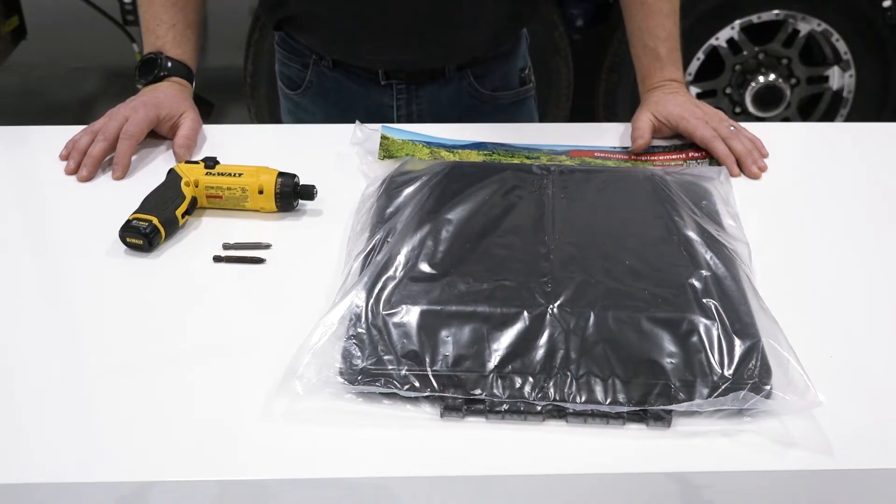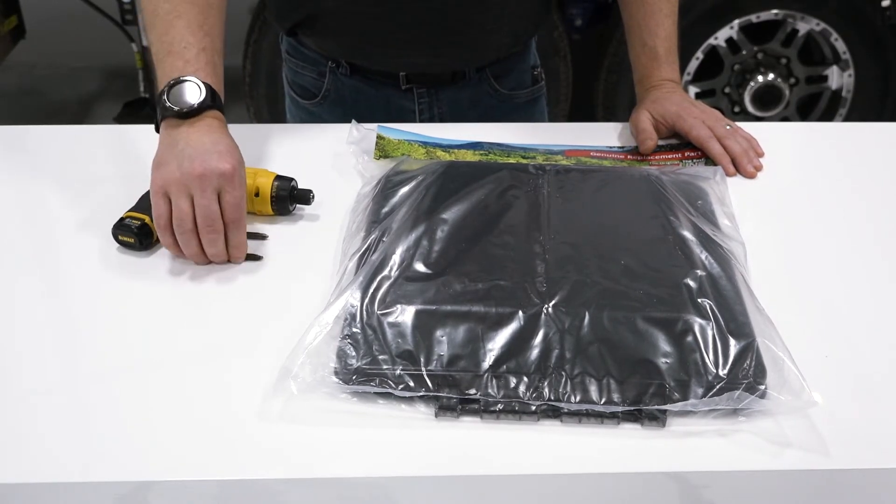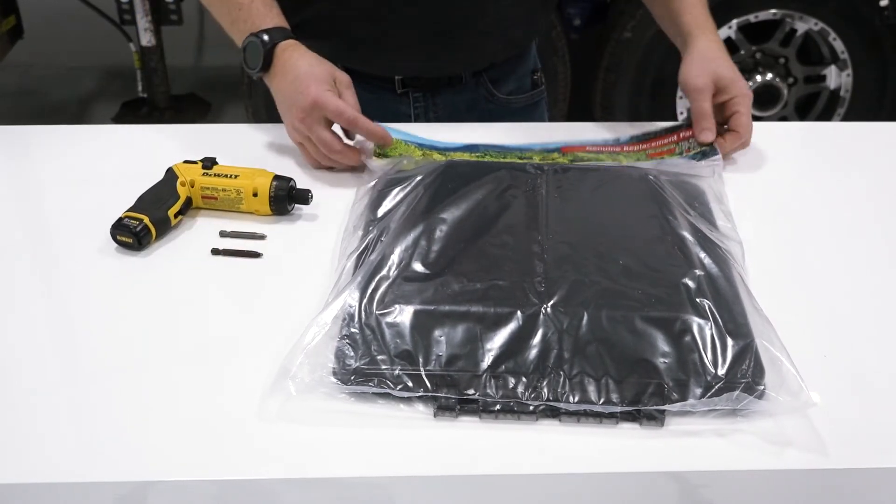Now let's take a look at the tools we'll need for the job: simply a screw gun, a number two Phillips bit, a number two square bit, and your new vent lid.